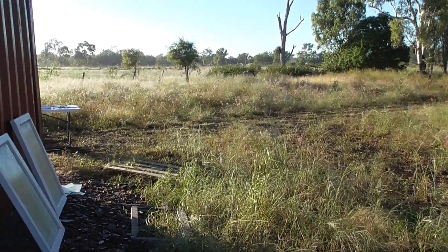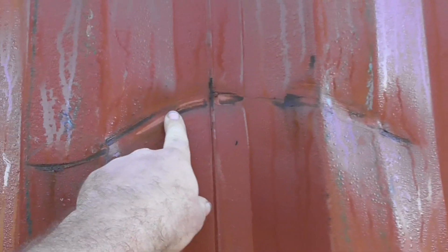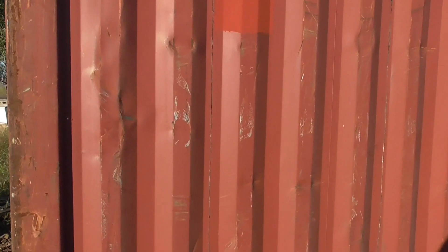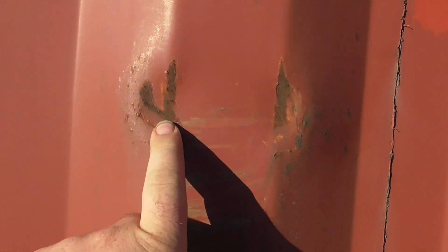Now I'll just do a quick run-through on some of the things to look for in the container. You're always going to get scratches and ding marks all over it — it doesn't matter what condition. Some are going to have a lot more than others. Mine has a few but overall it's not too bad. If you have a choice, you can spend time and look over them to find the better ones. You can see on this side it's got quite a lot of scratches, but that's just paint scratches. There are actually deeper scratches here too.